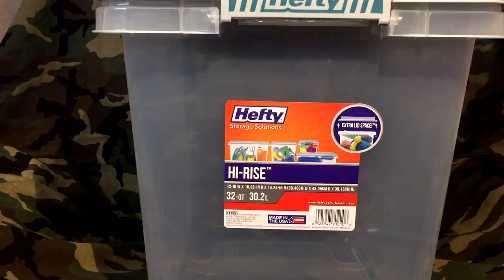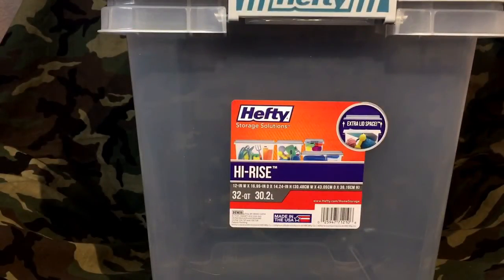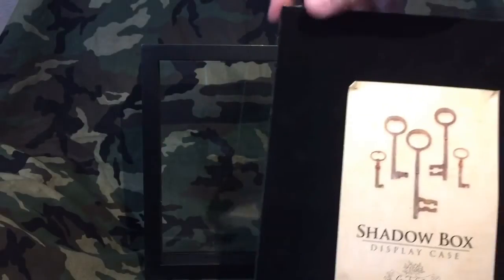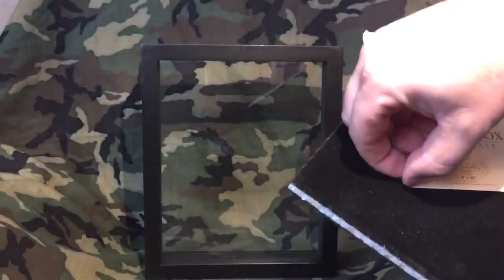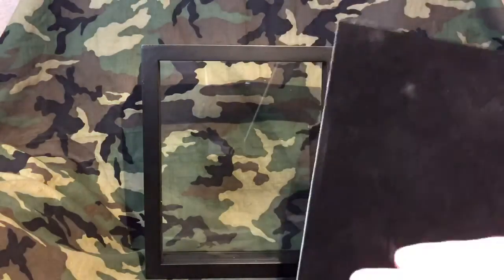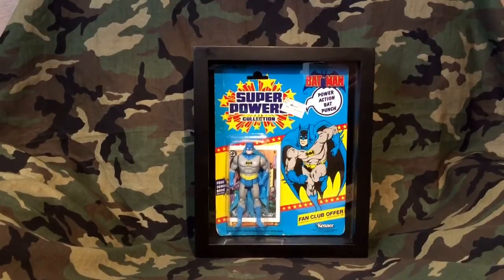Not considering the CGC boxes, I really like this one because it will keep water out — this is the Hefty High Rise 32 quart. I bought this at Target and I'll go in depth on how many comics it'll hold later in the video. These shadow boxes have a nice black background and there are pins that go in here to hold this little backer board. You get a nice black surface, and they are very simple to put back into the frame — just two tabs and it's right back in there.